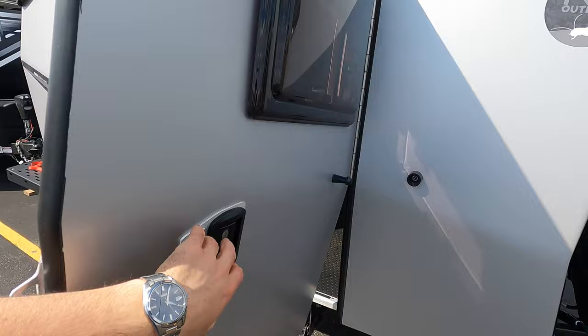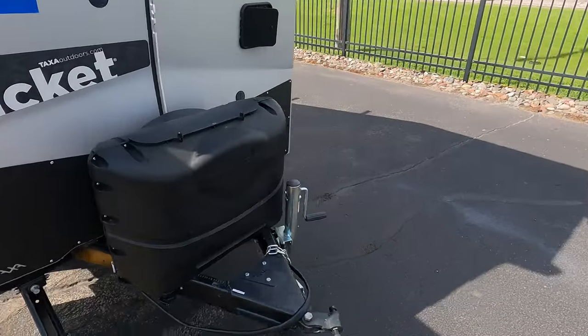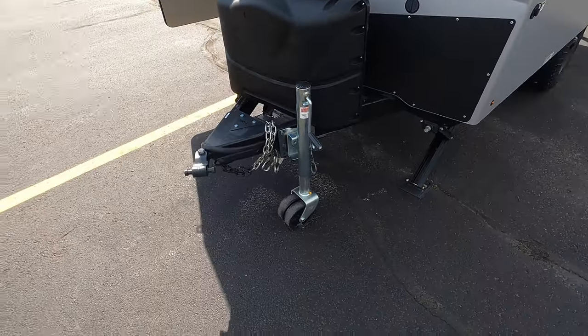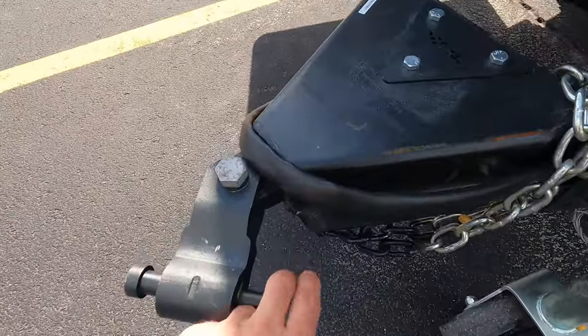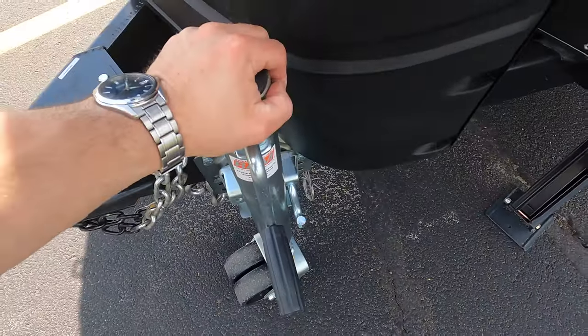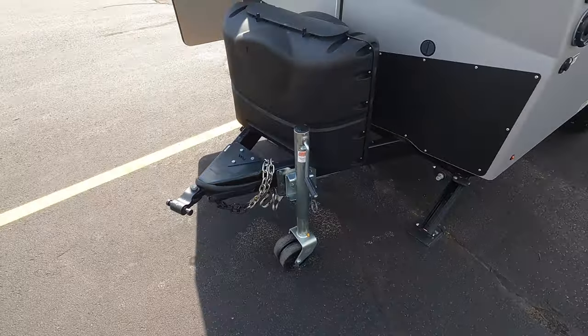Up front here you do have two 20-pound propane tanks. You also have a lock-and-roll hitch right there, which isn't your standard hitch. When you are moving this thing, it's light enough that you can push it around when you have that wheel unlocked.